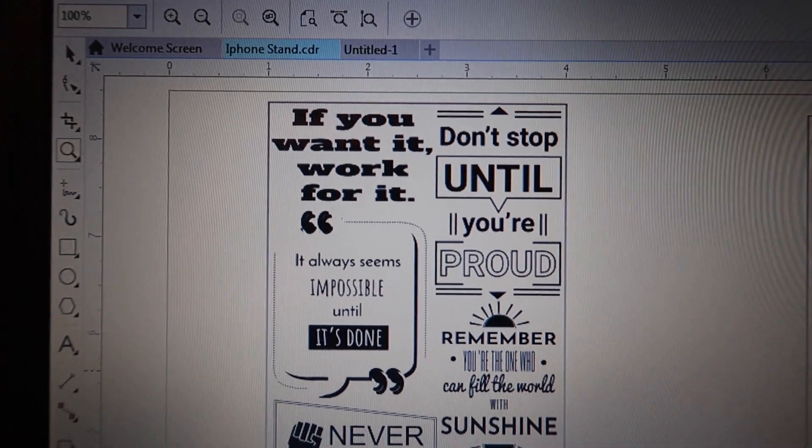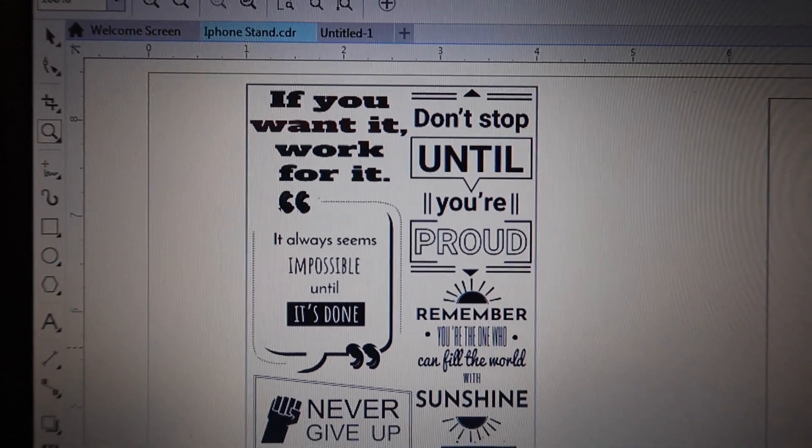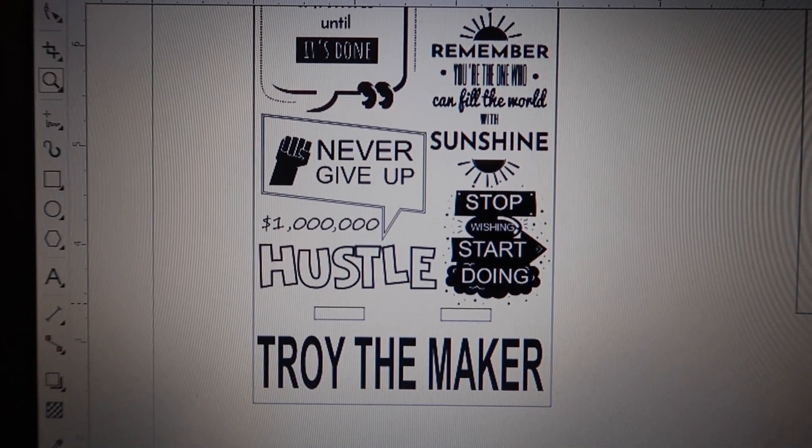I found this phone case design that I'm gonna link in the description below. I used the blueprint of it — how it's gonna be slanted and how the back is gonna hold it up. But the little design they had on it I changed to my own. I put a whole bunch of motivational quotes on it, and of course I had to put the name of the channel at the bottom.